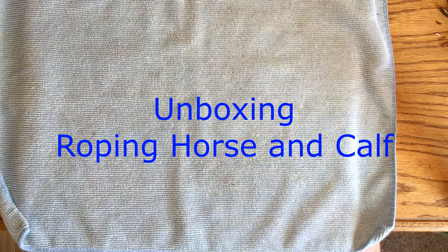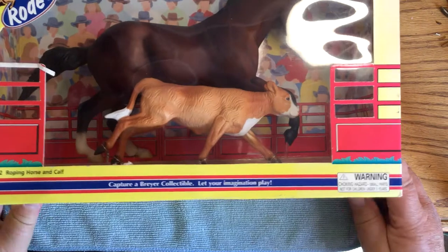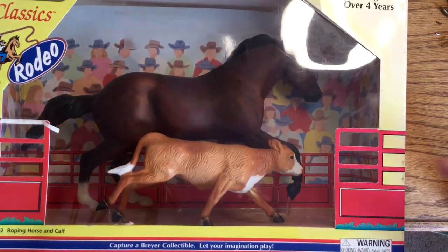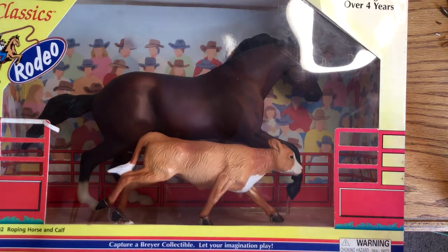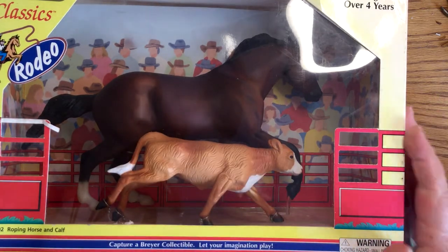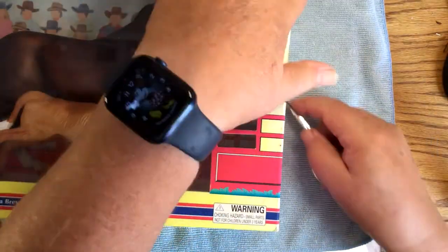Welcome to Model Horse Tax School. My name is Carrie and today we're going to do an unboxing of an old Breyer release — Roping Horse and Calf. I bought this for the calf because I need prop animals and my sculpting is not very good, and this was the only way that I could find it. So let's take a look.